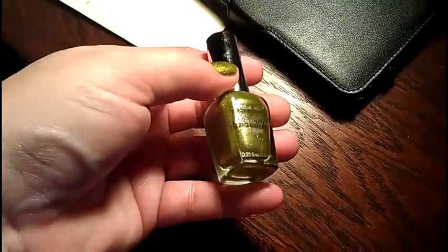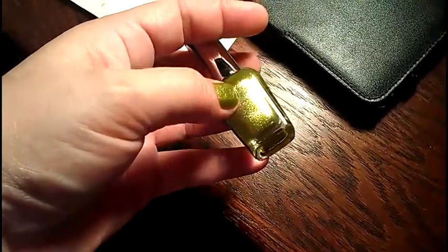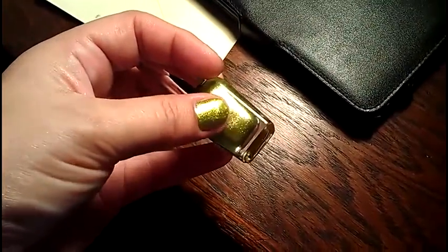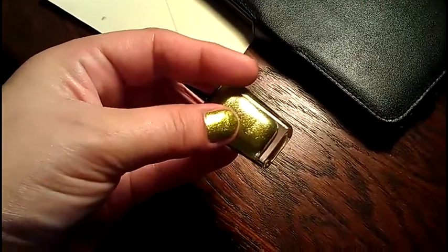I got lotion on my hand so it looks shiny. As you can see, it's true to color. It's definitely a green gold, shimmery, chromey foil look.